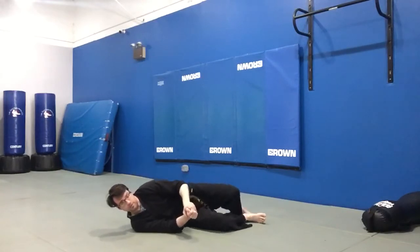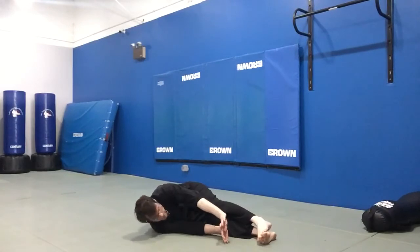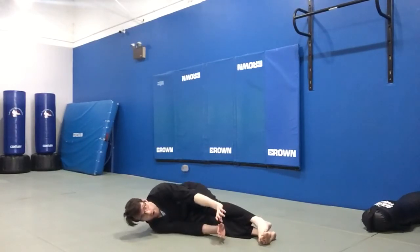I end up in a position — let me turn so you can see a little better — I end up in a position that looks like I'm trying to do a toe touch, just sideways on the ground.